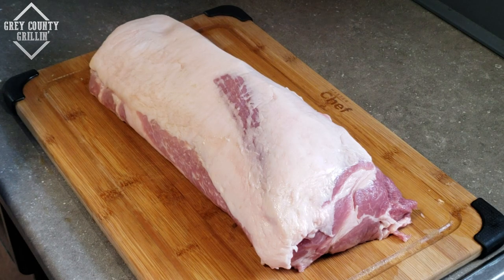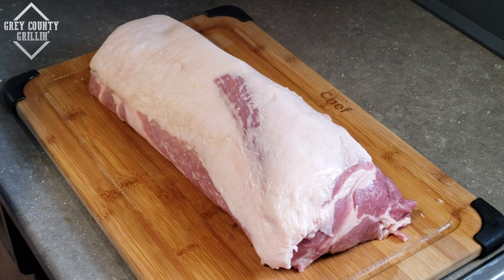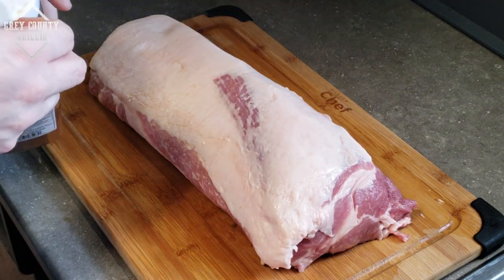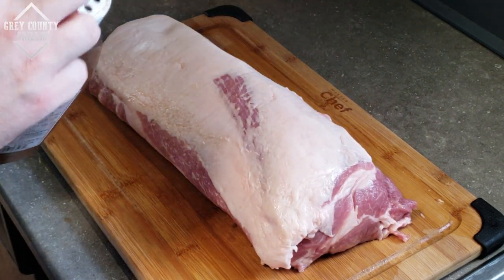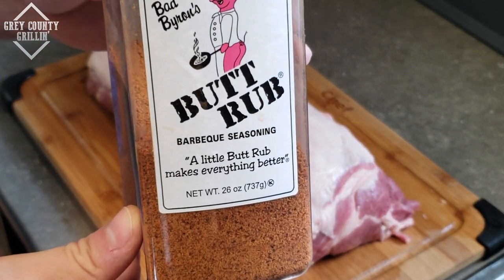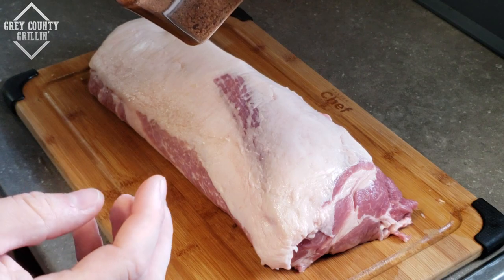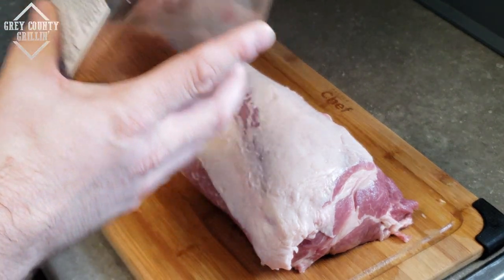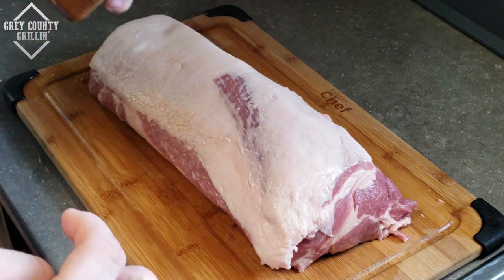Alright, the pork has sat for a good little bit and we've let the marinade kind of work its way all throughout. Now it is time to get the rub on. Once again we're using Bad Byron's Butt Rub — it's a really good all-purpose rub on anything pork, I've found.